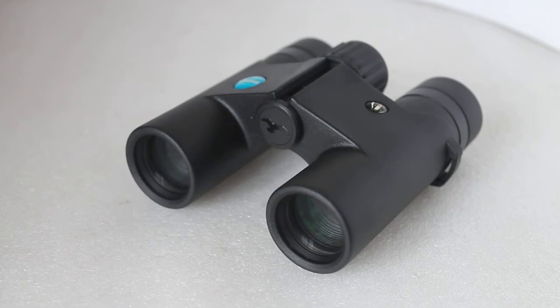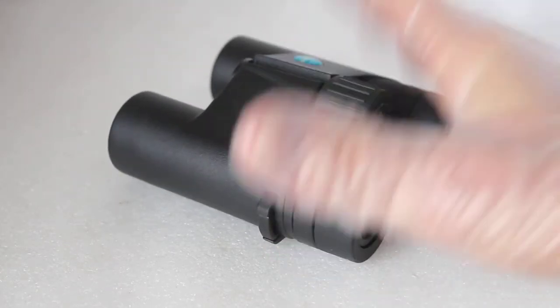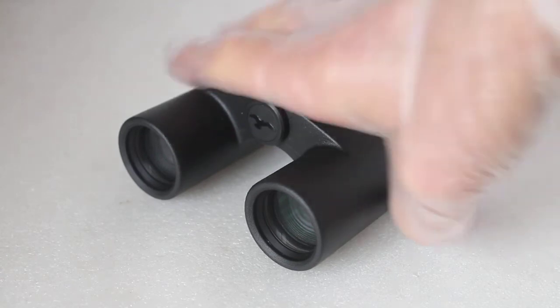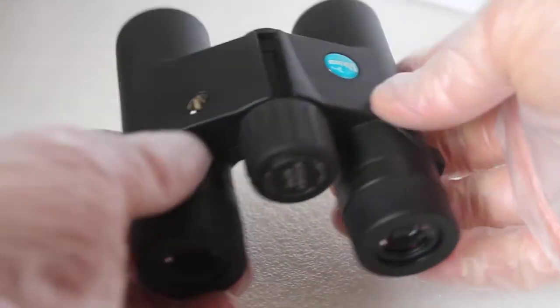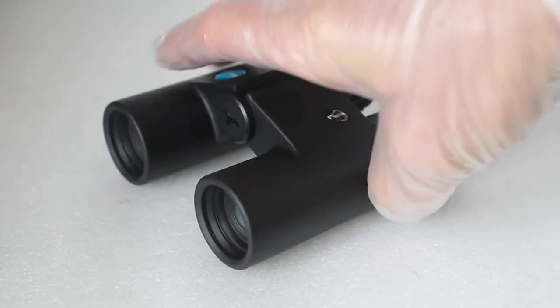At this price you're not going to get magnesium alloy, so it's a polycarbonate body and it does have a plastic feel to the focuser — almost a generic feeling — but it's good for the job. You've got multi-coated optics, not fully multi-coated, but they are BAK4 prisms, not phase corrected. When you take them out of the box, considering the relatively low price and light weight, they really do feel nicely and well put together.